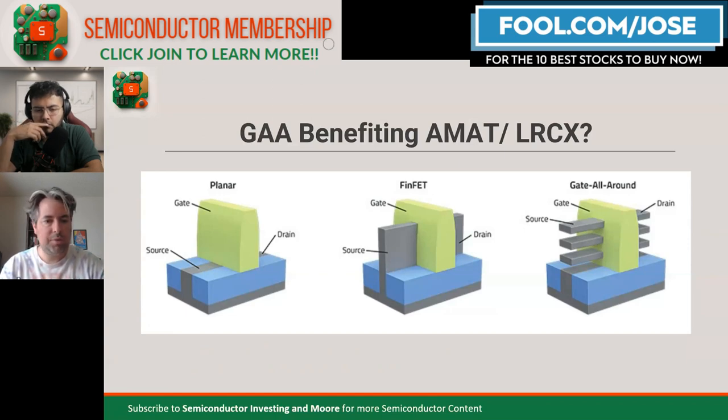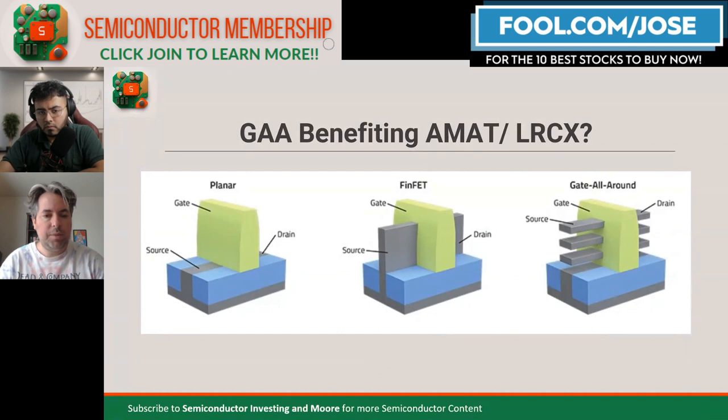Currently, the most leading-edge chips are on something called FinFETs. Older chips had a planar structure, which would touch the transistor source on one side. With the development of FinFETs — the transistor looks like a fin sticking up like a shark fin — it went vertical and could go through the gate. The gate would then touch the transistor on three sides, which led to better control of the transistor and basically made a better chip.